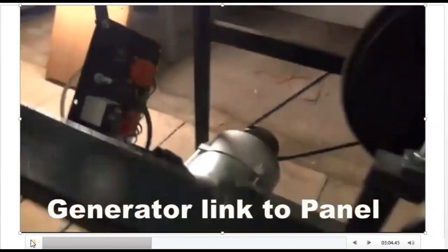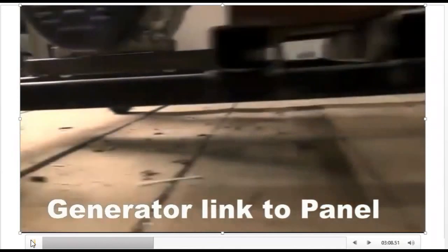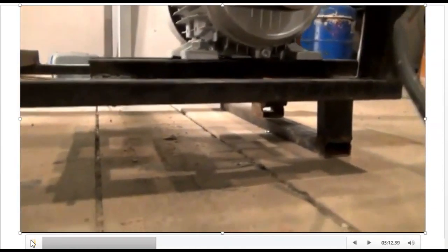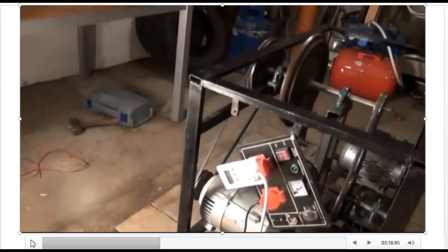Thank you for watching this video. Please subscribe — don't forget to subscribe to the channel for more demonstrations of free energy generators and conversion of different systems. Thank you.